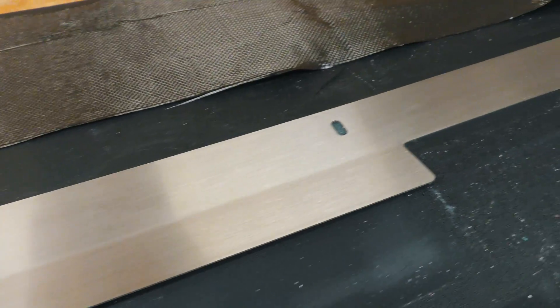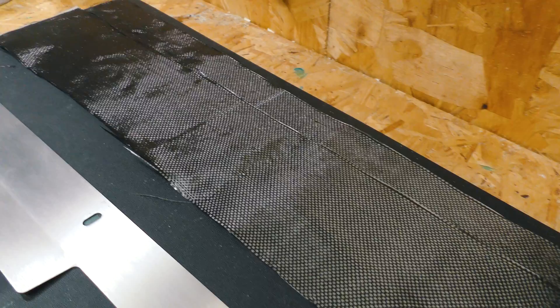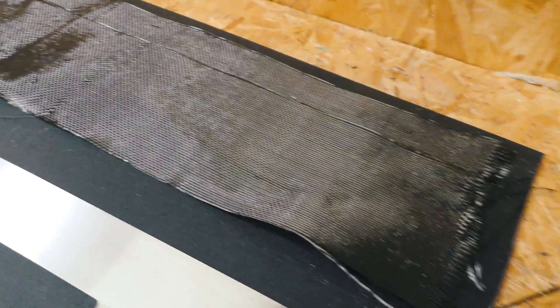Right, now that I actually know what I'm doing, look at how easy this is to do carbon fibre. This is my upside down original aluminium part, and I've laid out carbon fibre cloth cut to length.